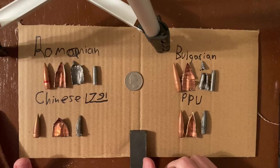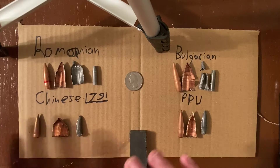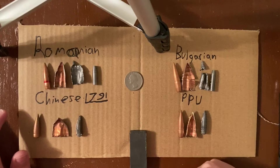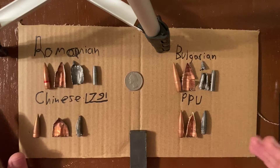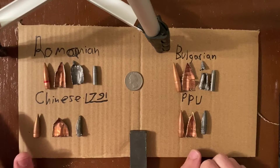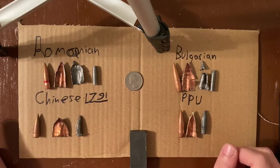YouTube user E46M3Fanatic mentioned that it's possible that my round is not steel core, as I said, but that it had a bimetal jacket. I thought this is pretty interesting, so I pulled it apart. This is the round that we were talking about, the Bulgarian 8mm. I found the inside to be interesting, so I pulled apart a few more.